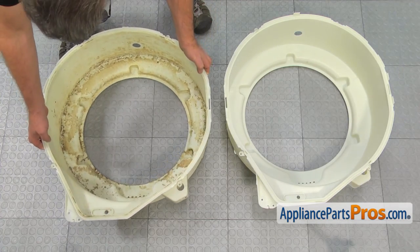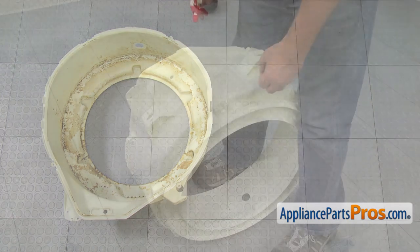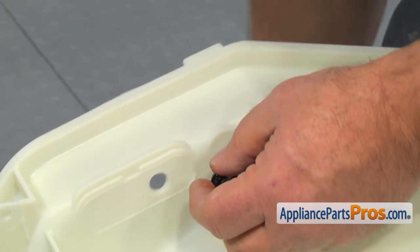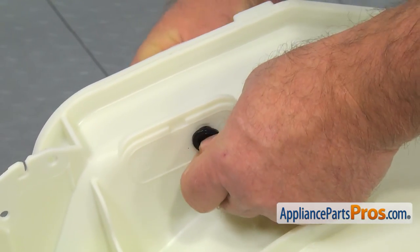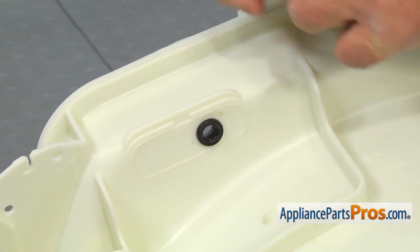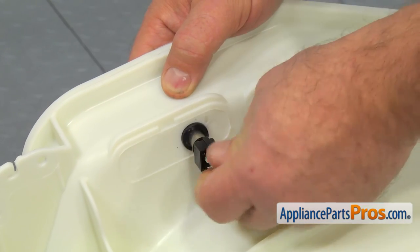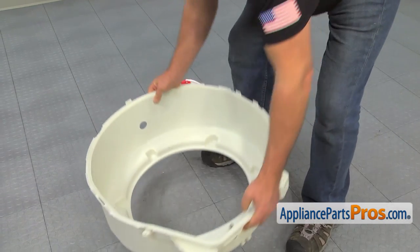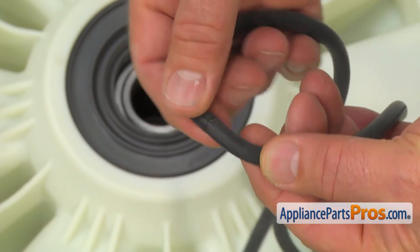This is the old front half of the washer tub next to the new one. If you don't have this part, you can get it from AppliancePartsPros.com. Put more soap on the gasket before installing it onto the new front half of the outer tub. Put some soap on the temperature sensor so it will be easier to push through the gasket. Install the new tub gasket into the rear tub half with the seam on the very top of the tub.